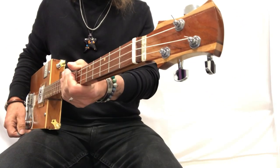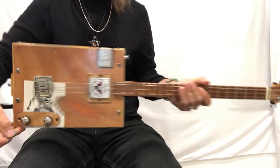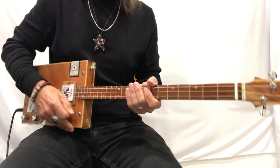Hey hey hey, Uncle Mark in the mothership, three-string cigar box guitar, Buddy Holly.